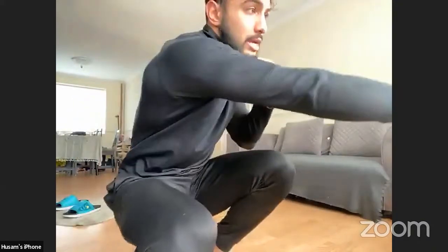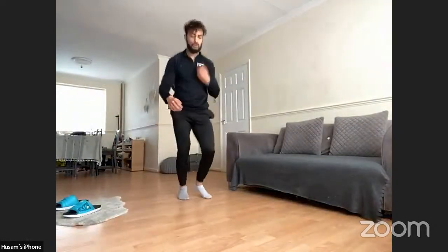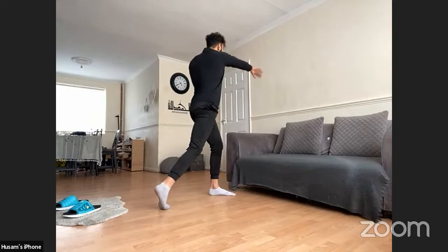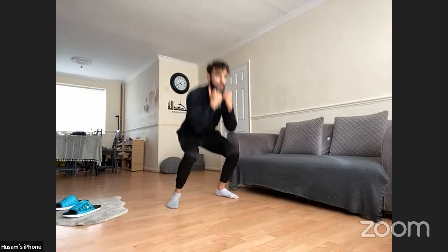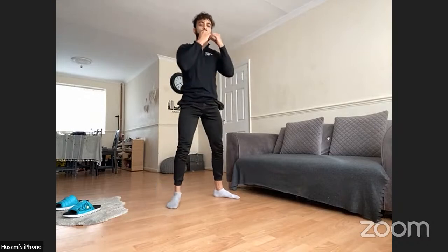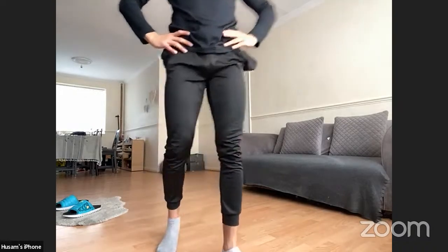Last one of the second set: squat, come up, rotate with a punch. As I rotate, turn that foot to allow the hip to turn with me for maximum range of movement. Turn that foot, hands nice and tight on the chin — don't let them drop. Keep pushing. Time! Well done — solid, guys. Second set done, minute rest.